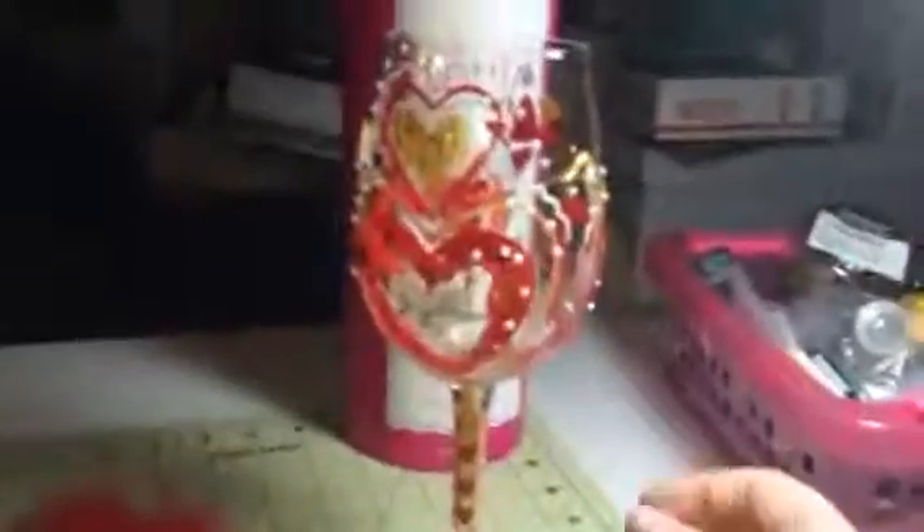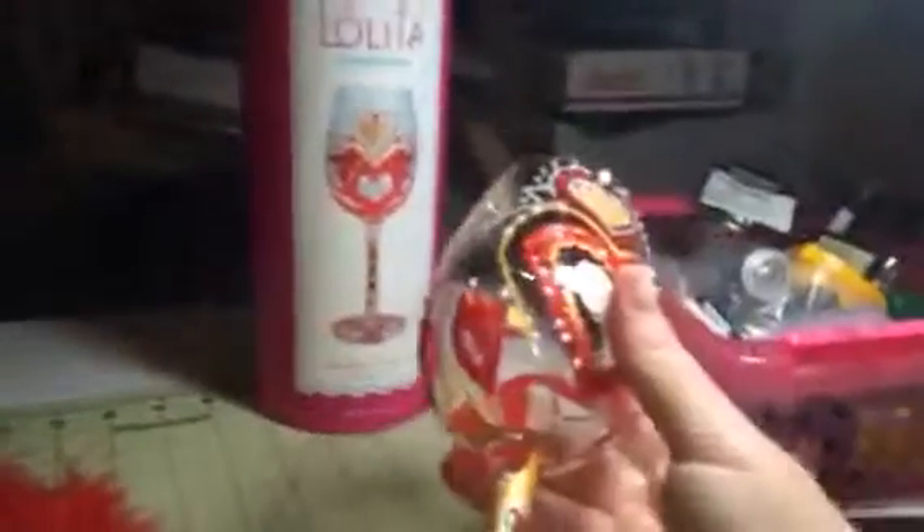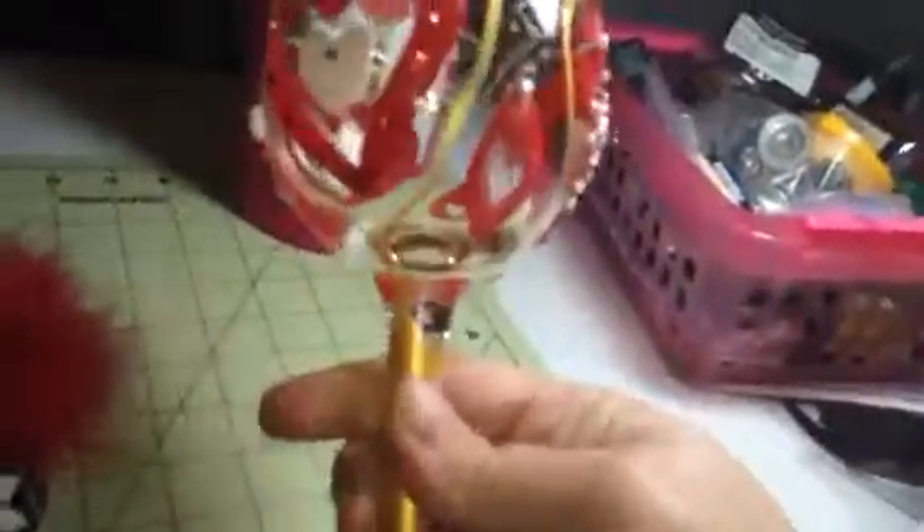Hey everybody, it's Bethany from Sweepstakes Diva. Today I'm reviewing this great little wine glass from Lolita. And as you can see, this is super cute — it has a ton of style. This would be perfect for Valentine's Day because it has all these hearts all over it.